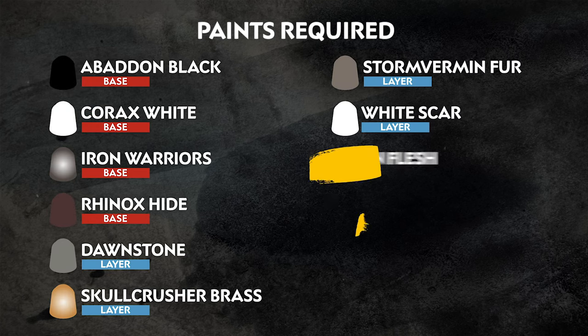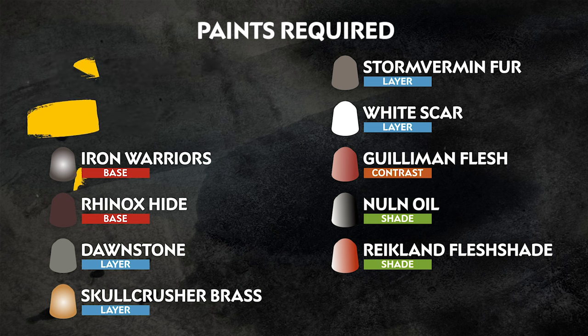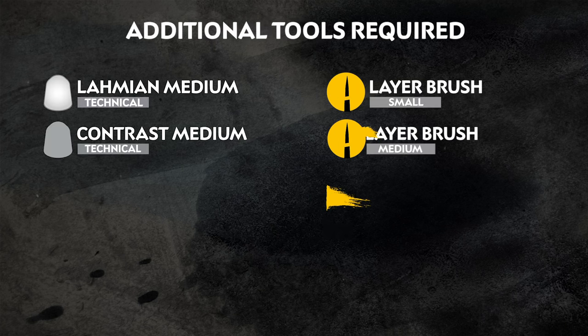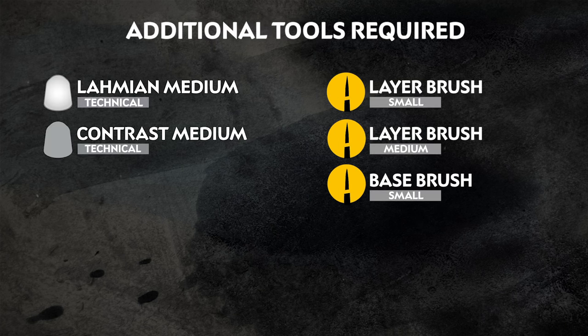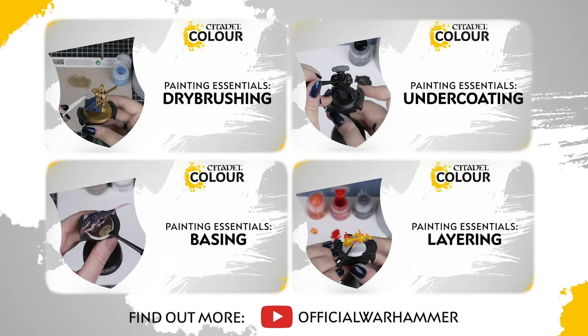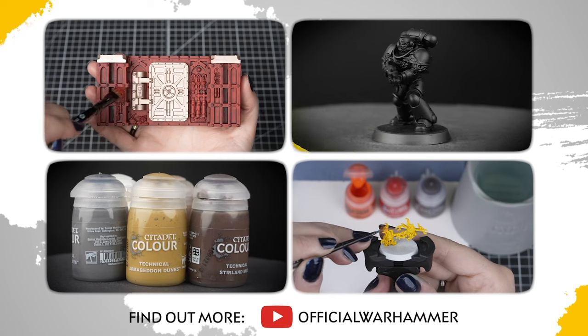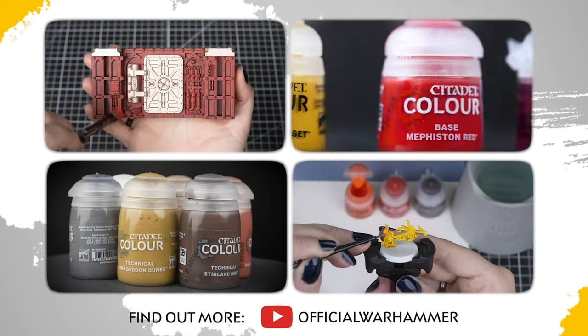The paints we'll be using are on the screen right now for our shadowy marine. These colours are great for all of your Raven Guard in your collection. We also have a list of the additional equipment we've used, but you can use whatever brushes you feel most comfortable with and replace the mediums with water instead. If you're new to painting or want to brush up on your skills, you can check out the Citadel Colour Painting Essentials videos to learn all about paints and techniques.